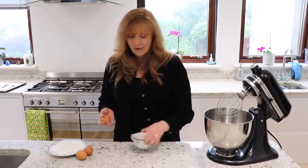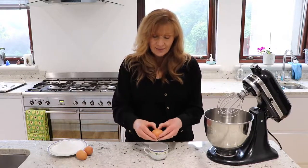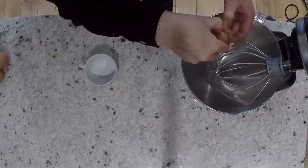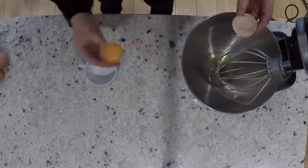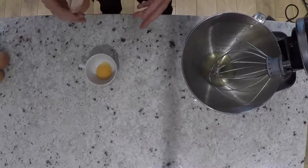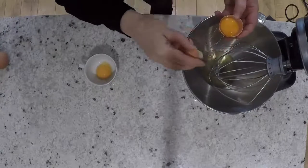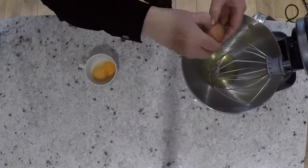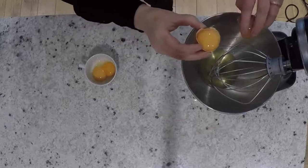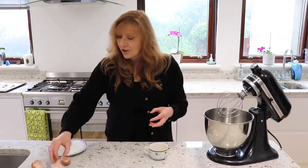I'm going to separate the eggs using the eggshell method — crack the egg on the side, open it slightly, let the egg white go in, and put the yolk aside. Always have a little check for shell bits. If you're not confident separating eggs, do it in two cups first so you can see if there's anything to remove. It's also easier if your eggs are at room temperature — if they've been in the fridge they're a little bit stickier, so room temperature is best.